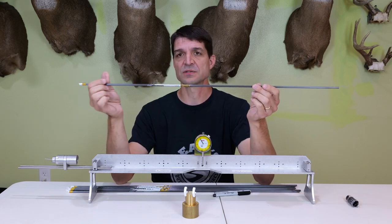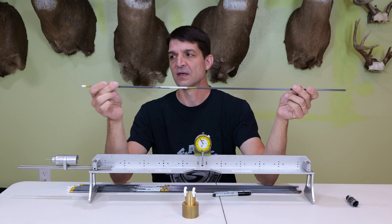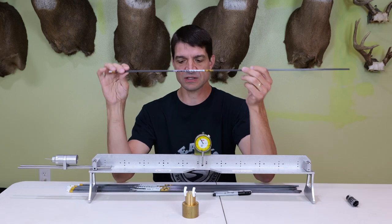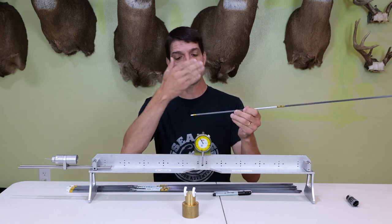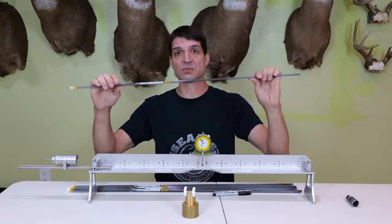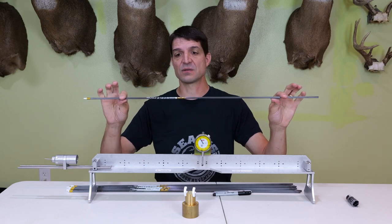The way they make carbon arrows, there is essentially a seam that runs down the arrow that's a little bit stiffer than the rest of the arrow. So by spine indexing the arrow, I'm going to be able to determine what is the stiffest part of each arrow, because each arrow is going to have that seam. Then I'll be able to put my index vane on that spine and point it up so that the stiffest part of the seam is facing up for all of them. If it's facing a different direction, it can cause the arrow to flex differently as it comes off of the bow.